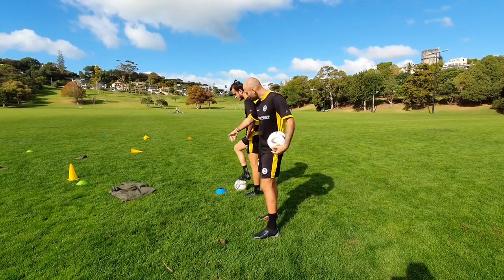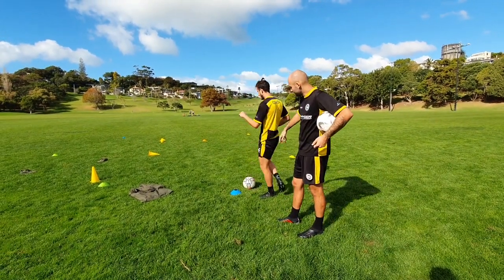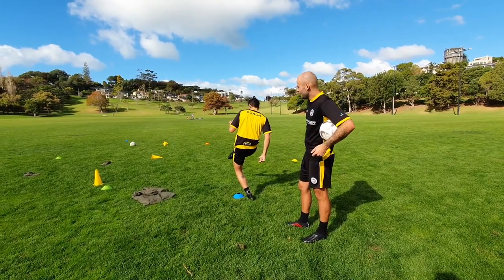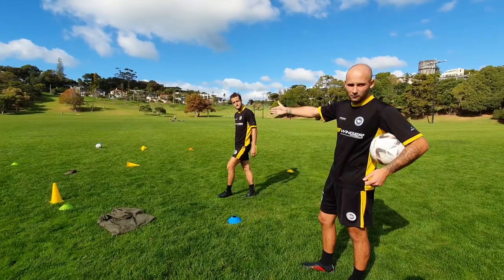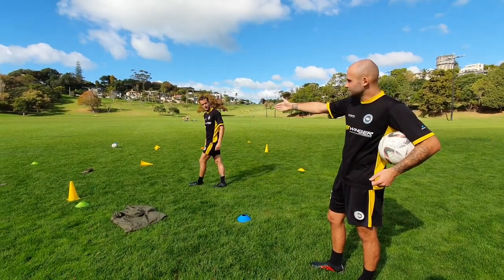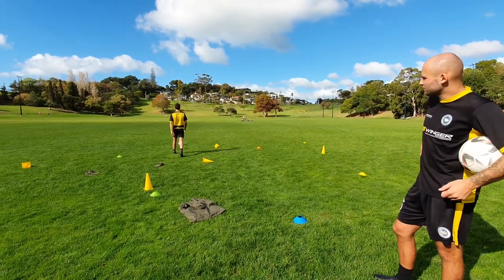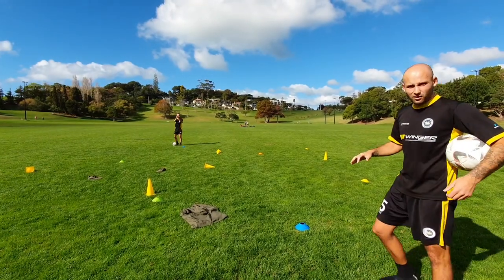So we're playing from the blue cone to the blue cone for the first hole. Martin's gonna demonstrate. He starts - there you go, a bit of obstacles in the way. The aim of the game, just like golf, just like mini golf, is how many shots they take to finish the hole. Martin should be able to finish this one in two. He goes up, as soon as he touches the cone - two - he's finished that one in two. So you can keep the score.